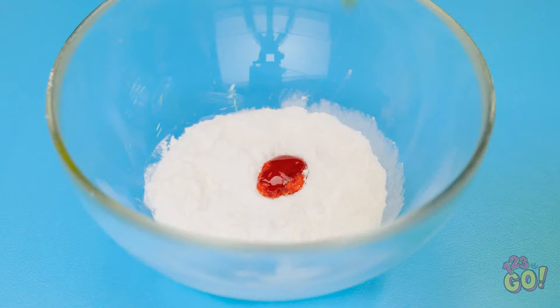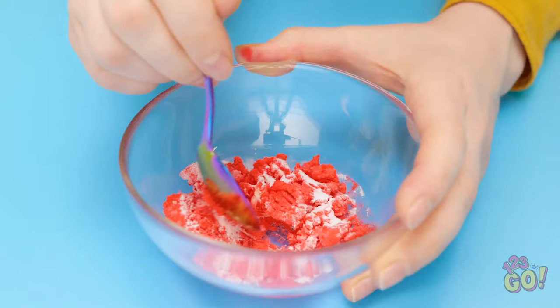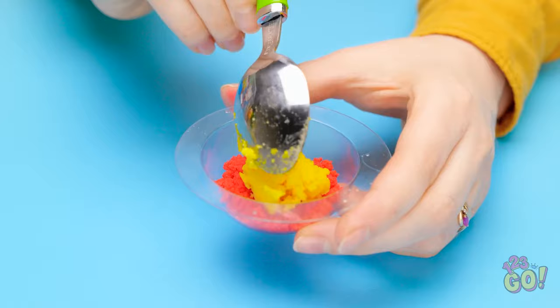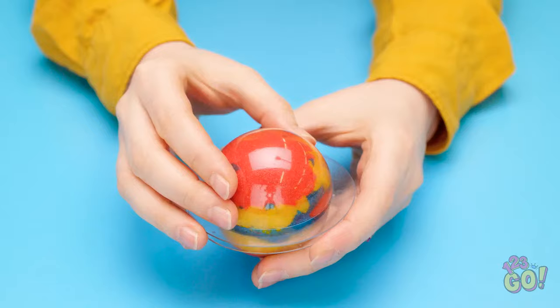Eventually you'll end up with a mixture that looks like this! Perfect! Fill a mold with the mixture. Use different food dye to make different colors. Press the mixture into the mold, packing it tight! Repeat with a second mold and press them together. Remove from the mold and you have a homemade bath bomb!